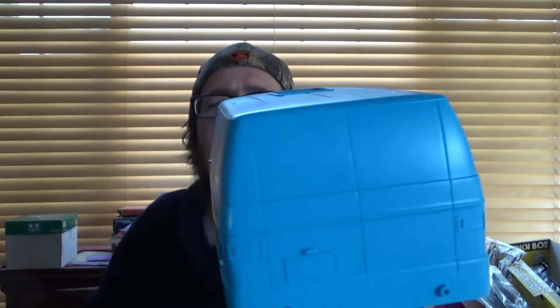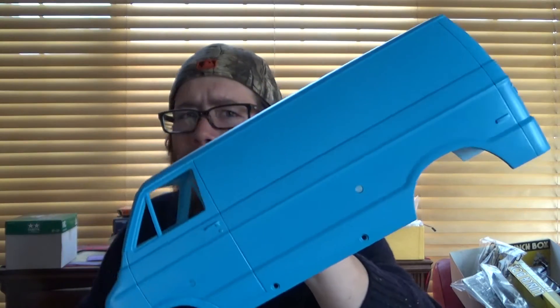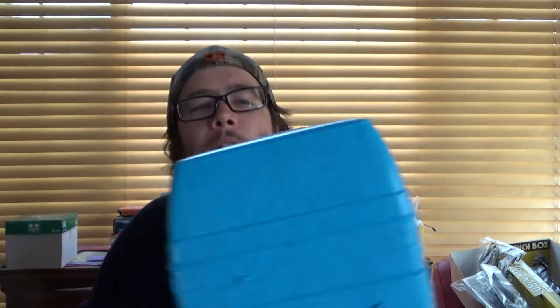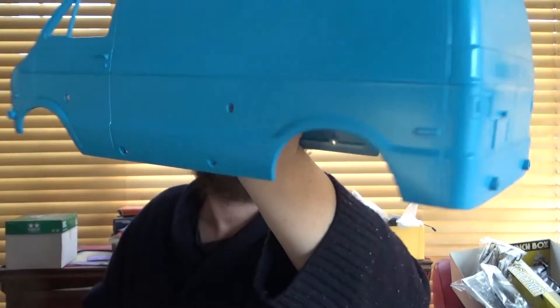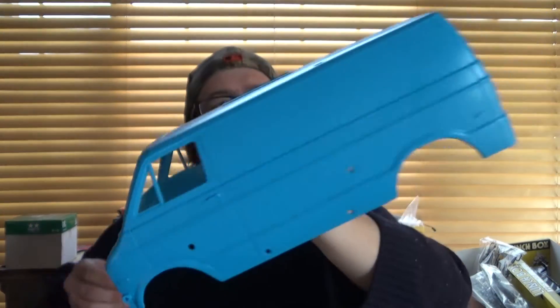I think this is lagoon blue - I could be wrong. Per usual this is just Rust-Oleum. I was going to film myself painting it but there were too many people around, so I just painted it. I'm not a pro, I've just learned these things over time.